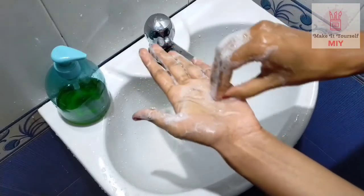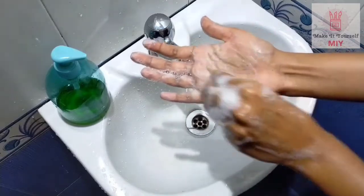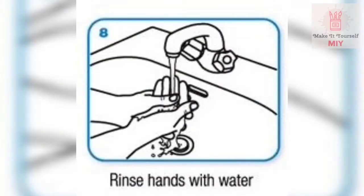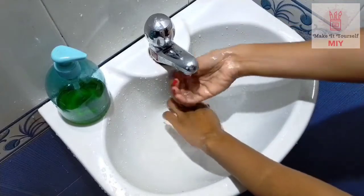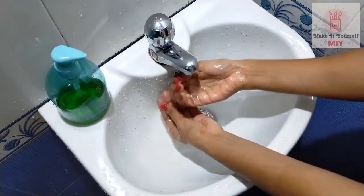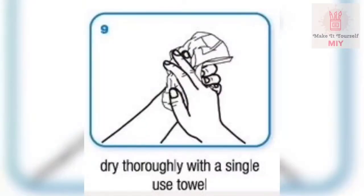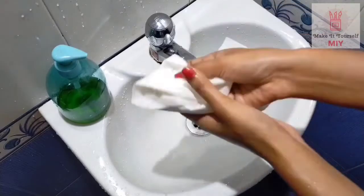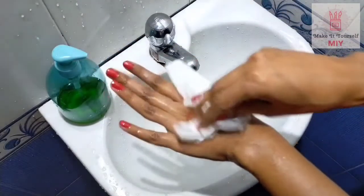Step 7: to clean the tips of the fingers, rub rotationally backwards and forwards with clasped fingers of right hand in left palm and vice versa. Step 8: rinse your hands thoroughly with running water. Step 9: dry your hands thoroughly using a single-use towel.